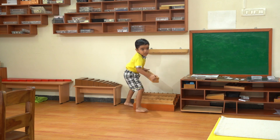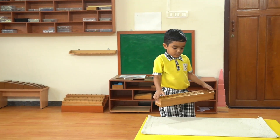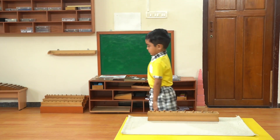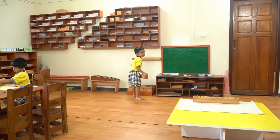Welcome to our Advanced Montessori Cylinder Block Tutorial. Today, we'll explore working with cylinder blocks 1, 2, and 3. Invite the child by saying, 'I have a new challenge for you,' guide the child to the cylinder blocks and introduce them.